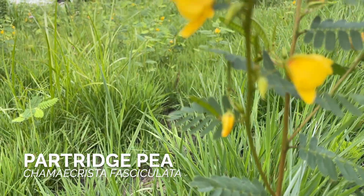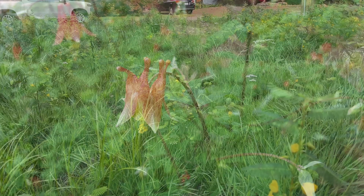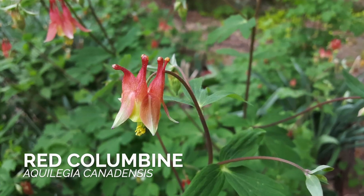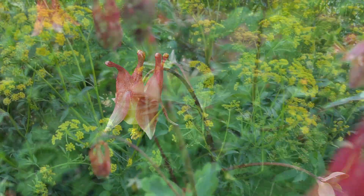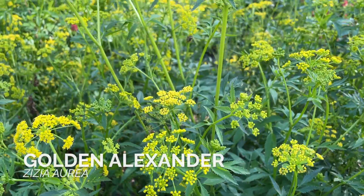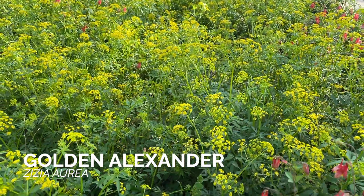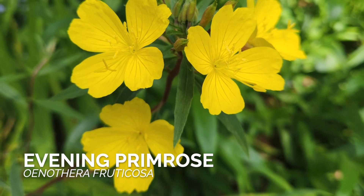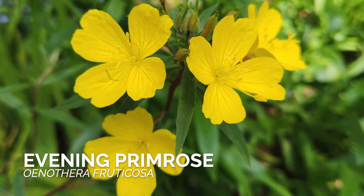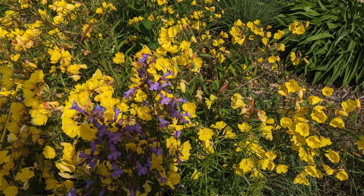Partridge pea comes up readily from seed and has cheery yellow flowers that pollinators can't ignore. There's red columbine, which brings a lot of spring color in both sun and part shade and recedes readily in well-drained soils. Golden Alexander also brings a lot of color in spring and colonizes areas of the grassland that remain moist. And there's evening primrose, which lifts its perfectly yellow blooms above the grasses during a transition period between spring and summer when often few other plants are blooming.